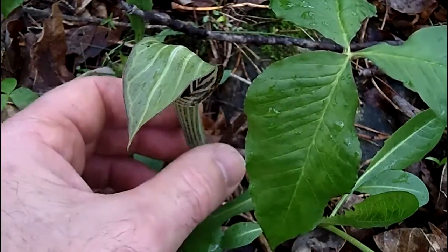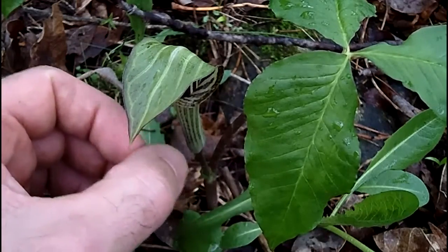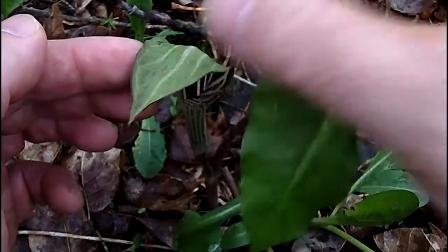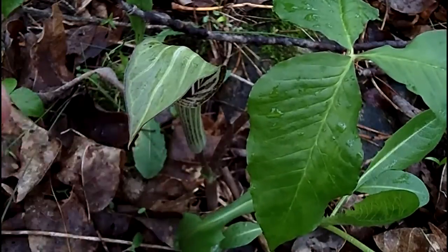In the fall when this matures, the pulpit or spathe will fall away, and what will be left is a club-like mass of berries — that's Jack, or the spadix, in the middle. That's what you'll find in fall, and it can grow to three feet tall.